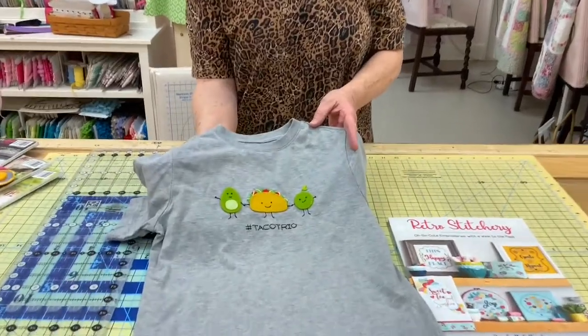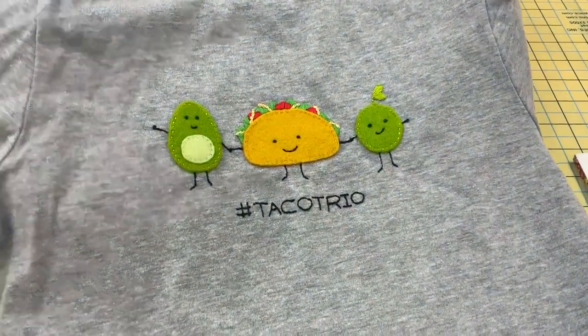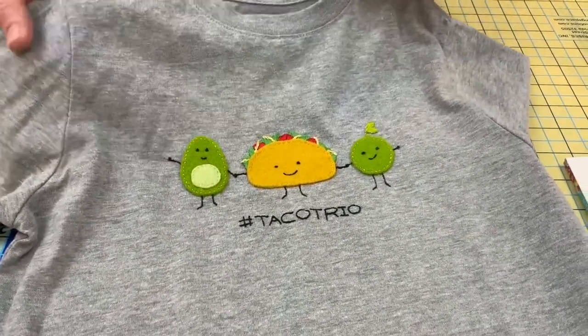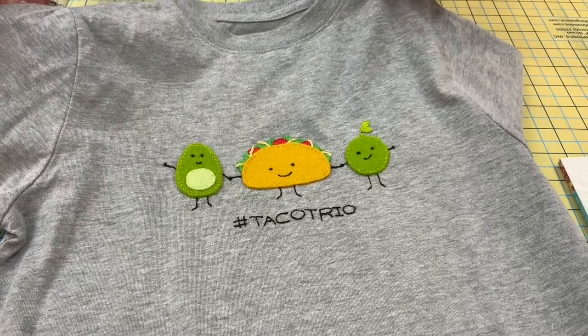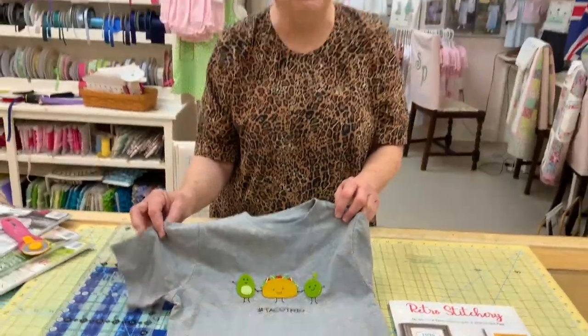I'm back — I finished my embroidery project and I wanted to show you the finished results. I used Stick and Stitch to get my embroidery exactly where I wanted it. After I finished, I rinsed it in cold water, and voila — I have a shirt ready to wear, and it was easy.